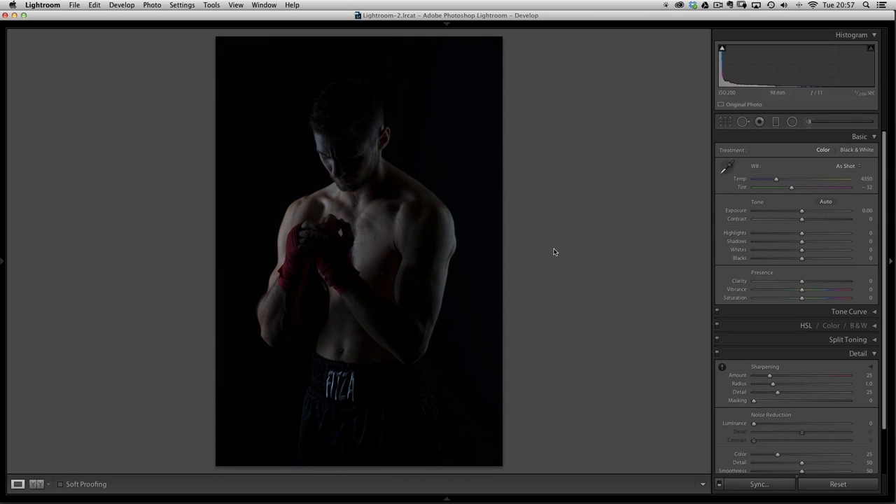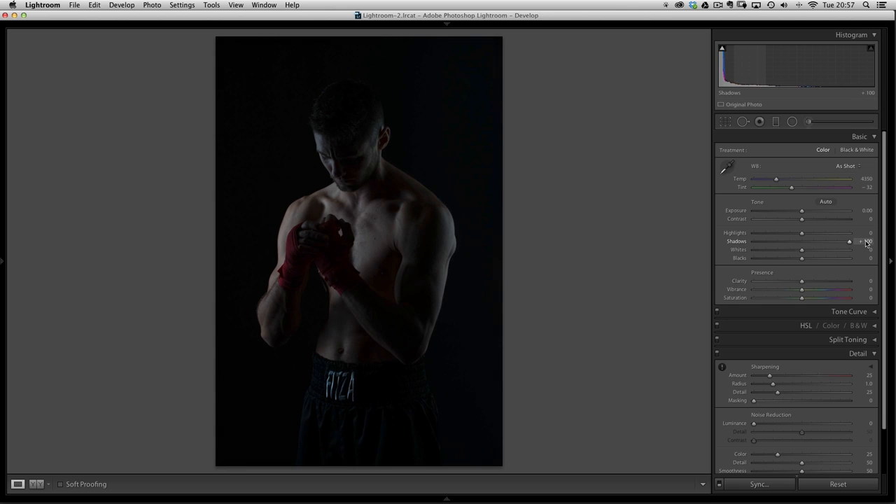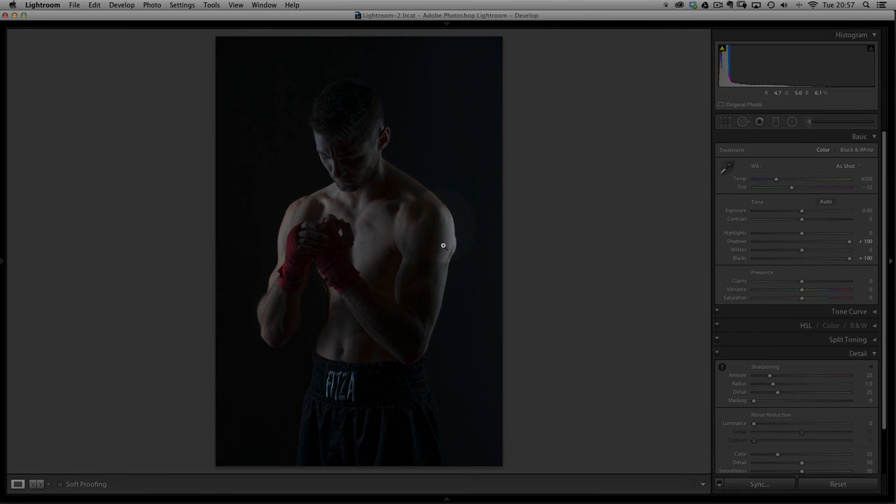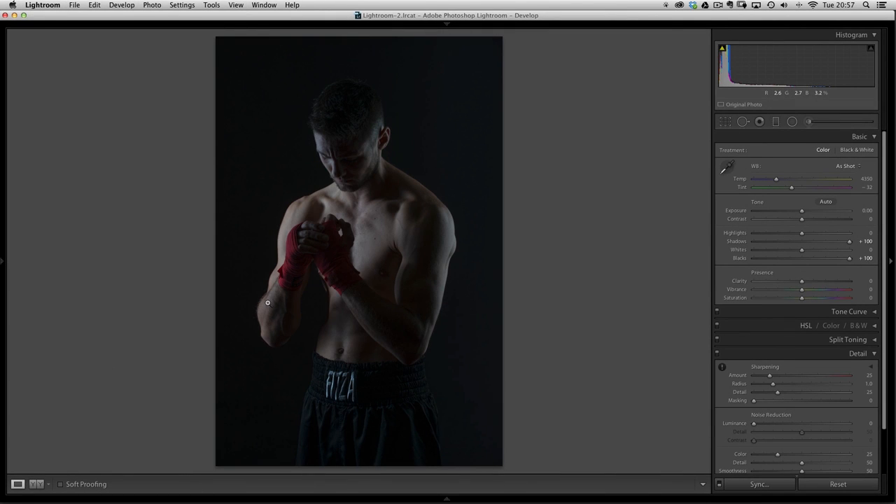This is one of my invisible black background pictures — we used two strip lights on either side of our model, our kickboxer. First I want to bring out some details. Over on the right, let's whack up the shadows. Not really much there; we're going to have to bring the blacks up to get anything out of this because it's such a dark, underexposed image. When we do that, the right side of the image is actually brightening up more than the left, showing it wasn't a completely black background. Now that we can see something coming through, we'll be able to add some texture.